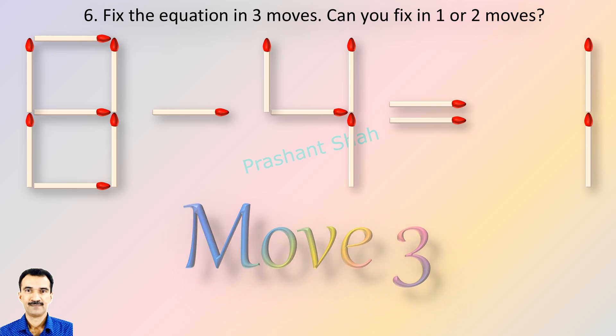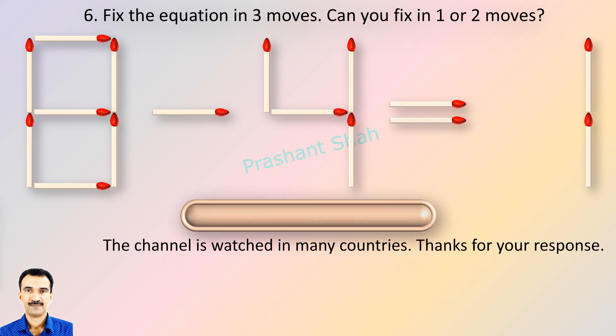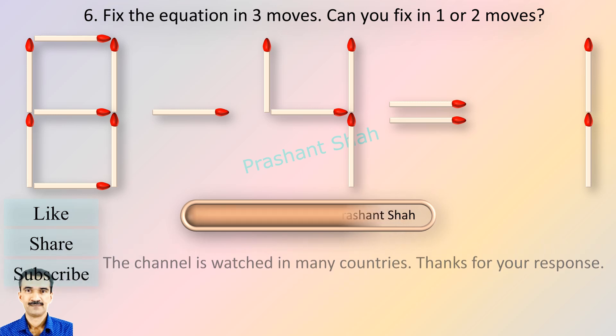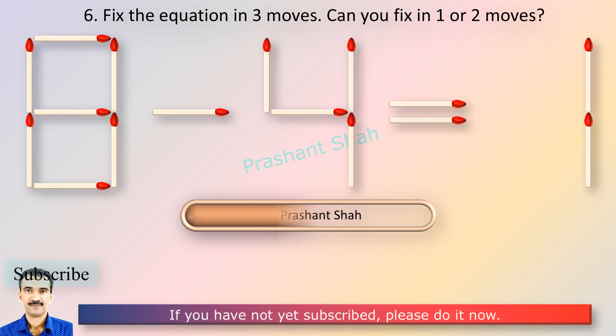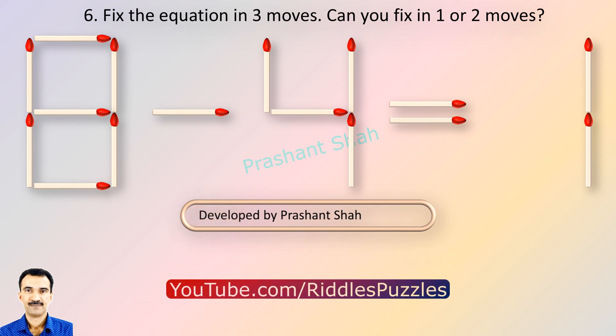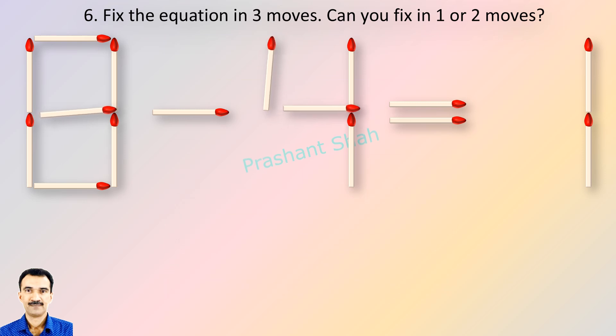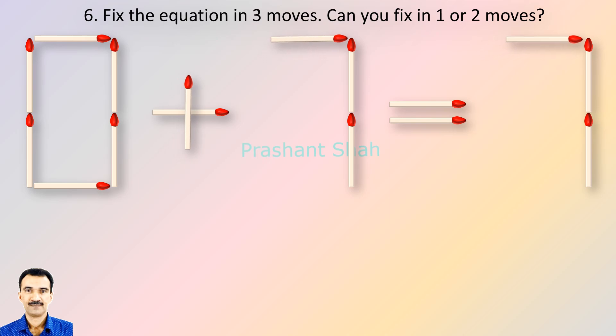If you can fix it in one or two moves, then please write your answer in the comment section. You are watching Riddle's Puzzles.